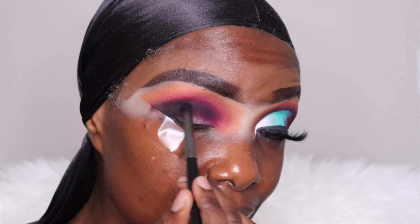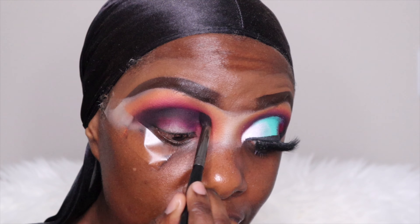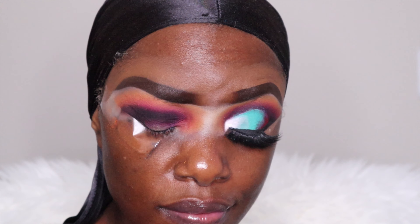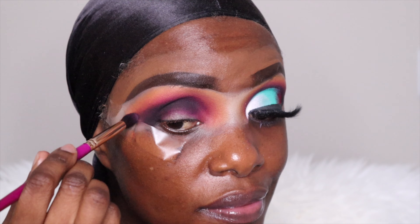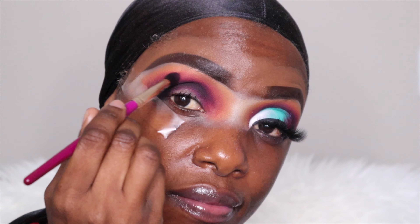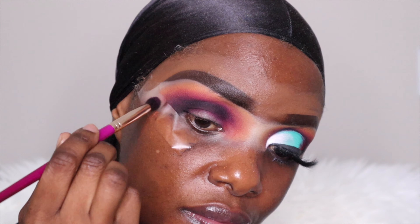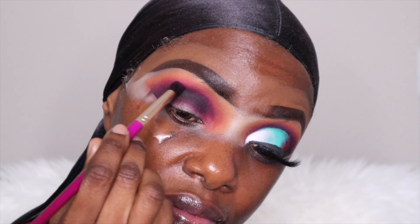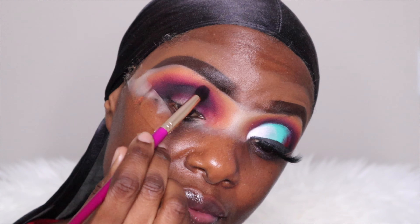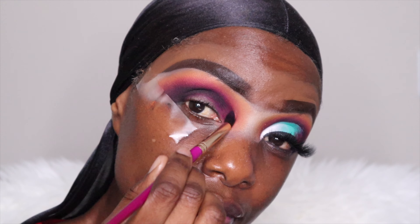Be prepared to blend. The brush I'm using here is from Juvia's Place — it's incredibly soft. This is the brush that I usually use most of the time to finish off my blending. It's like I'm blending everything together, and with this brush — because it's so soft — it removes any harsh line. I'm telling you, this brush is like magic.